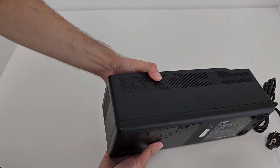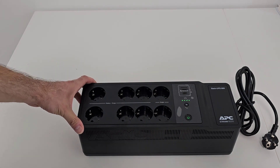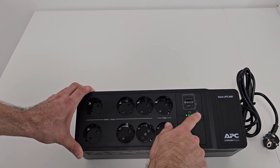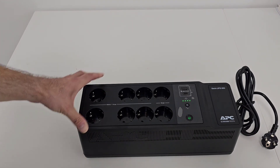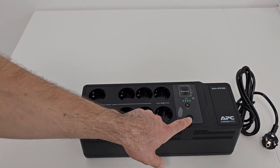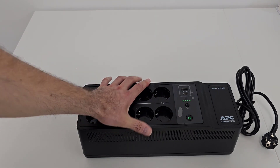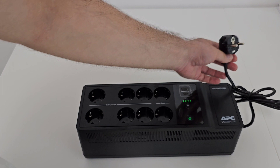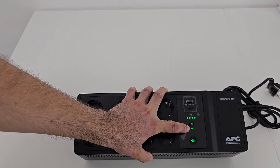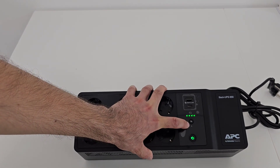Now it looks in place. If we press this power button, it started — and it seems that the battery is fully charged. This beeping signal indicates there is no power source connected to the UPS, meaning it's not plugged in. You can cancel the sound if you press this mute button — as you can see, now it's muted. And if you press again, the LED is off.